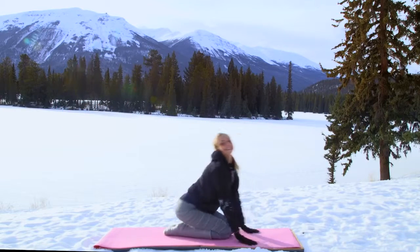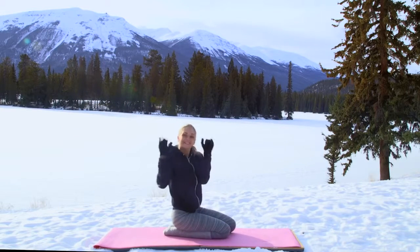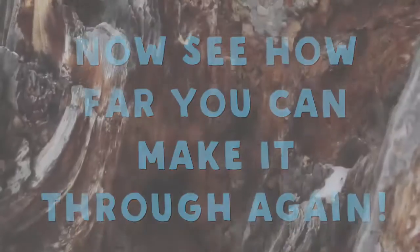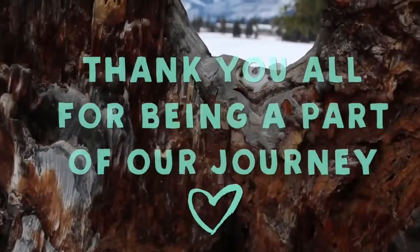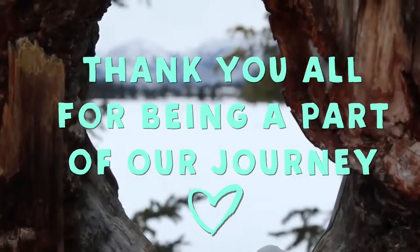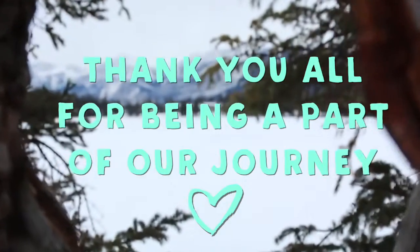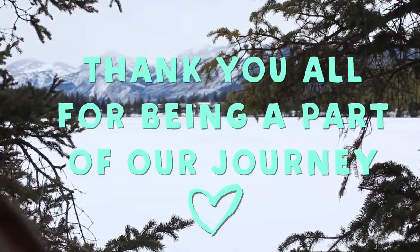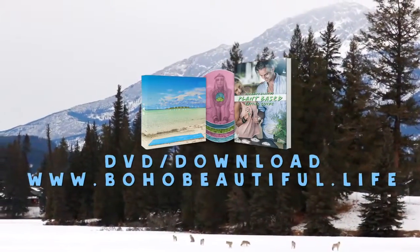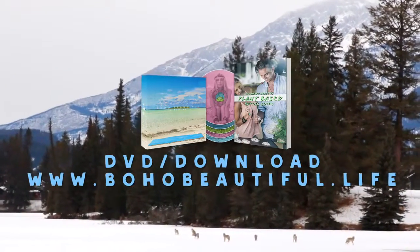Well done, you guys. Thank you so much for joining me today on our abs challenge. If you're up for it, do this routine one more time through. Don't forget to subscribe to our channel for more videos and follow our adventure on social media such as Facebook and Instagram. If you haven't had a chance yet, feel free to check out our new DVD and downloadable package called Boho Beautiful in 10 Days. Thanks again — I can't wait to see you soon, bye!